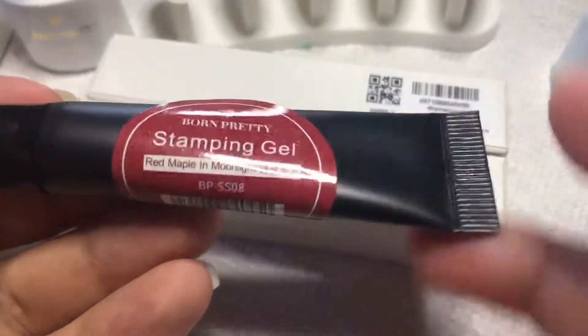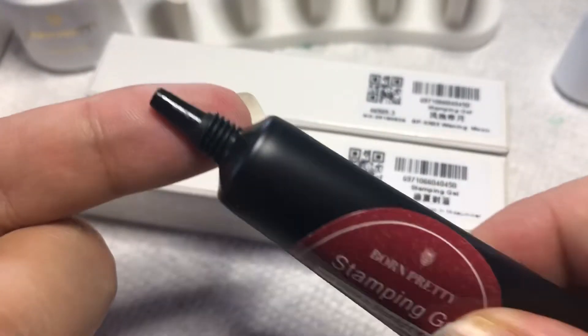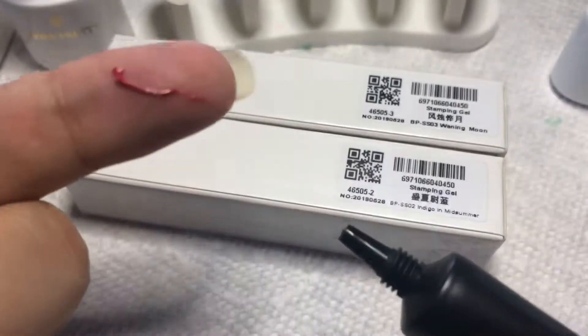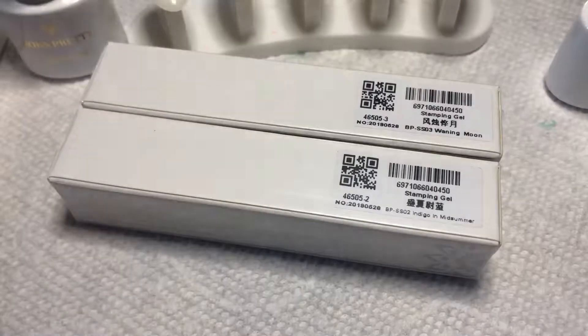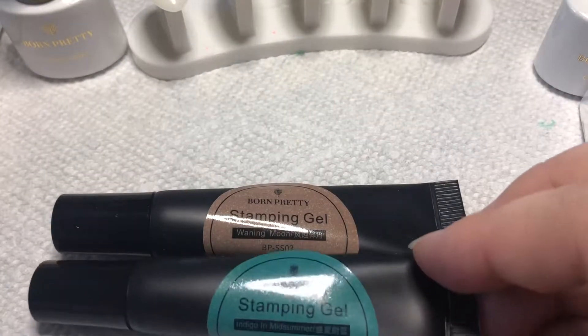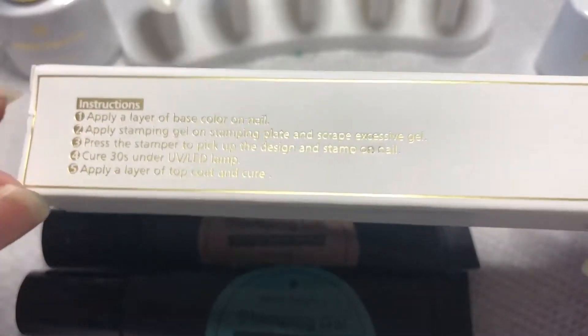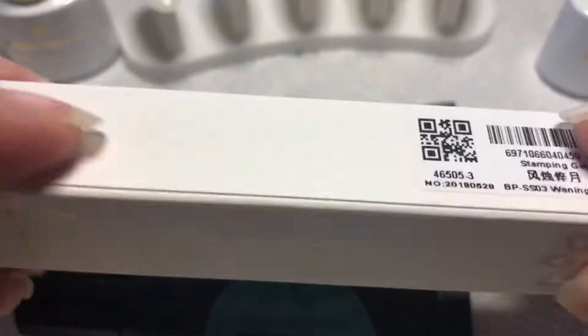These are already wrapped as well, so the only thing you have to do is open the wrapper. This is what they look like — they have the color of the gel, the number or the name. It's all very convenient in the tube and it's all black so that it won't dry. Just make sure not to keep them next to your UV or LED lights. They are soak-off, so that's great, and they have their instructions right on the side.